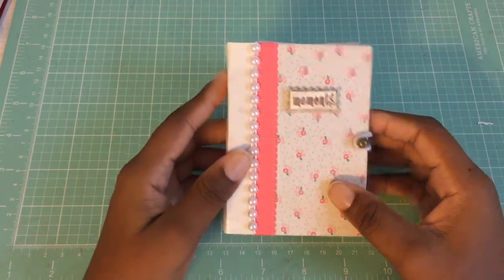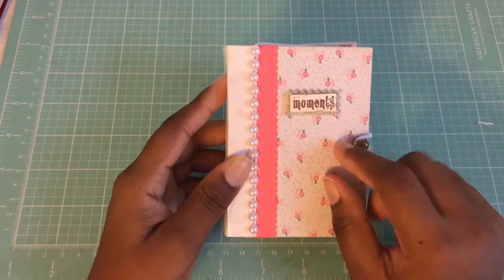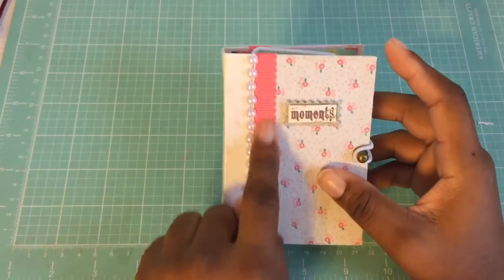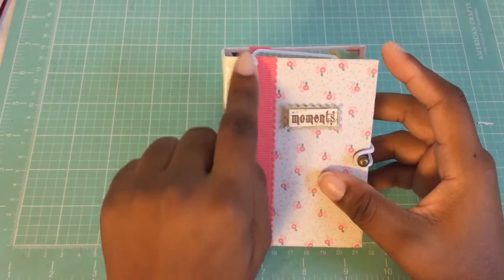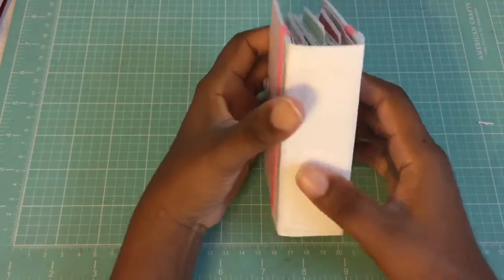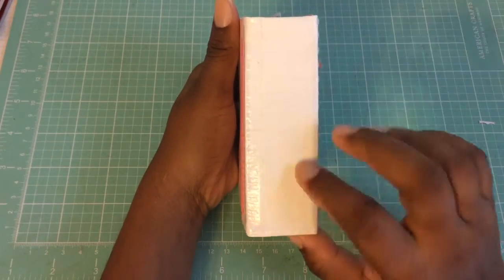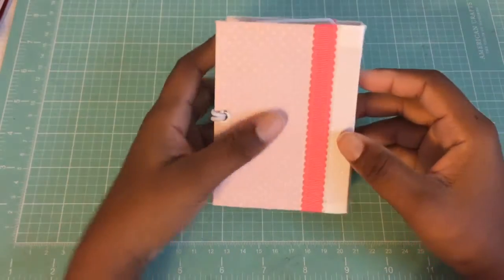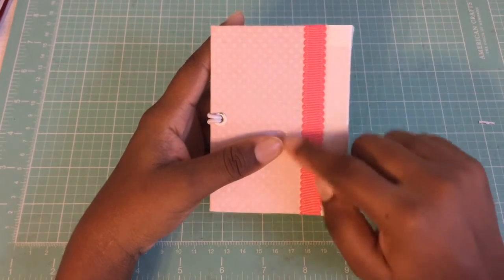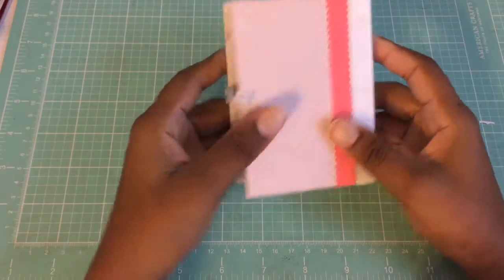I just added a little pop-up sticker that says 'Moments,' added some ribbon on the side, and some flatback pearls. The spine is duct tape — it's white duct tape I got from the dollar store — and I just added ribbon on the back as well.